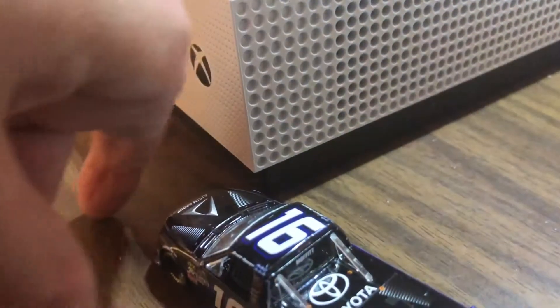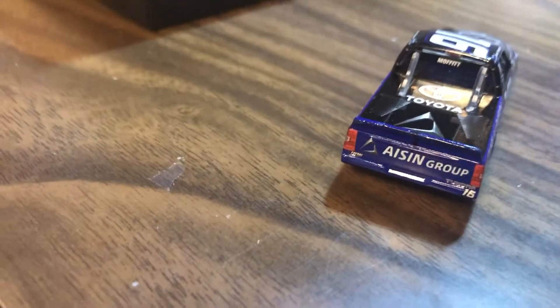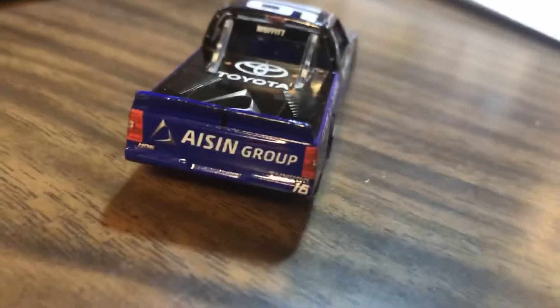I recommend you guys go pick this up on eBay or Lionel's site directly. I ended up getting it off the site directly because when I went to buy it on eBay it was already sold out, and I didn't want to wait. Lionel ships pretty fast.